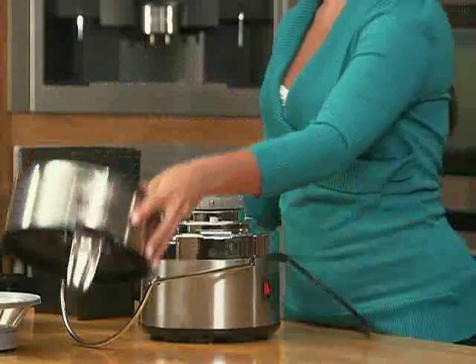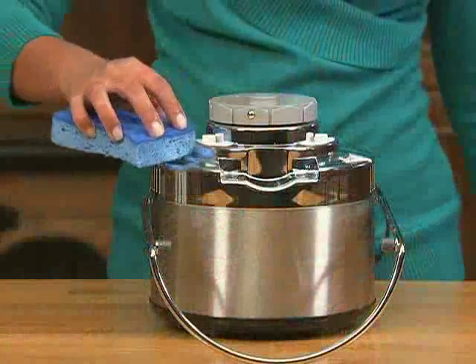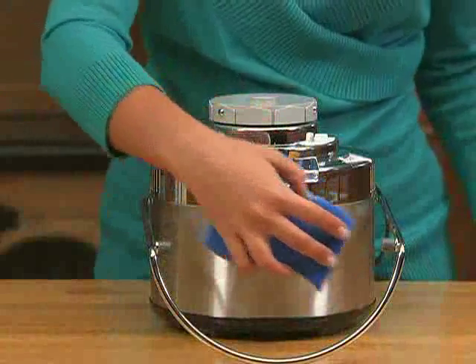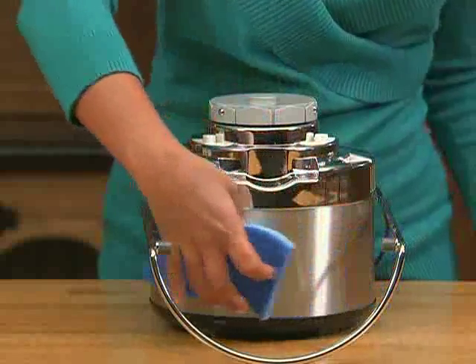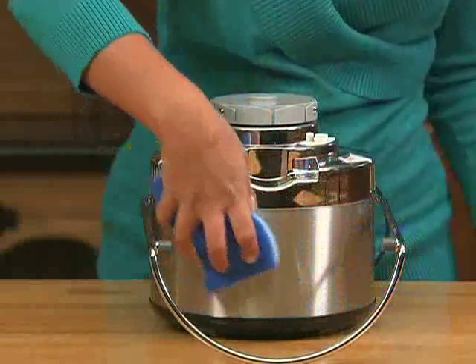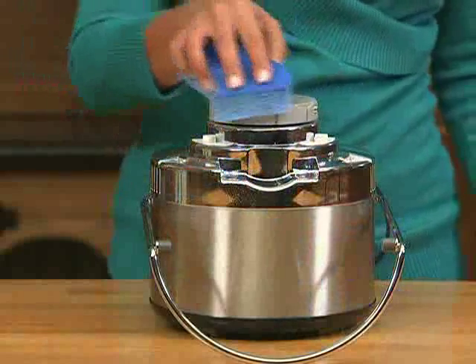Now that the blade is out, we can remove the juice receptacle from the base. To clean the base, simply wipe it with a soft, damp cloth or sponge. That's it. Do not submerge the base in water — this damages the motor beyond repair. Do not spray the base with water or any other liquid, or use abrasives that can damage the outside.